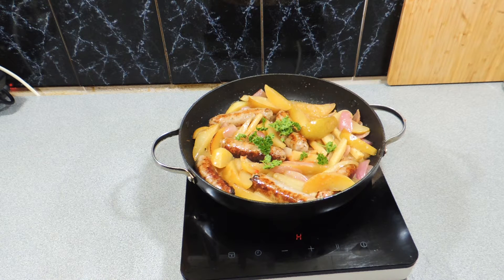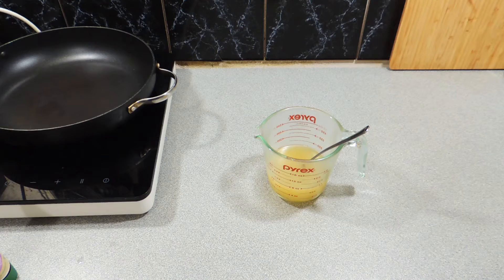Welcome back to KP's Kingdom — cooking with KP. Today I'm going to show you how I make these amazing braised sausages with pear and potatoes. This tastes absolutely amazing and it's a one pan dish. Let's go, let's get on with it.